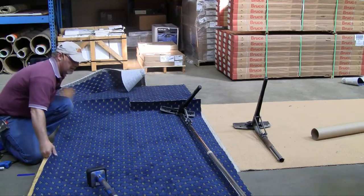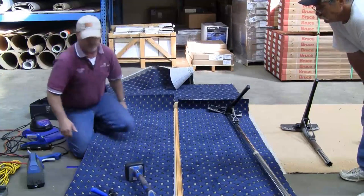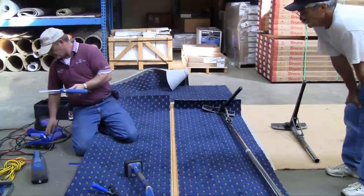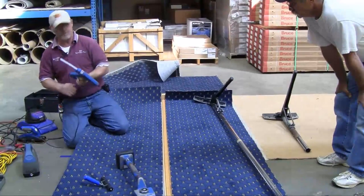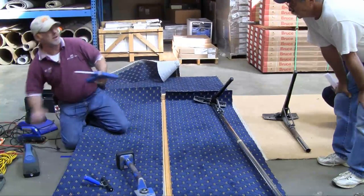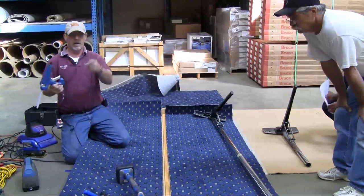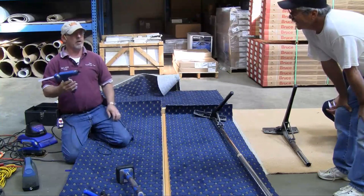We're going to go ahead and do this one, then we'll bring the Berber up. We're going to work with both because this one has a little bigger pattern, a little easier to work with. How many of you are using a hot glue gun to seal your seams? Not? Sometimes? Why not all the time?